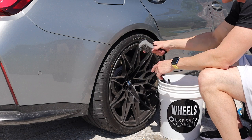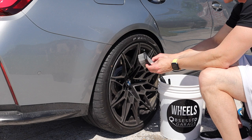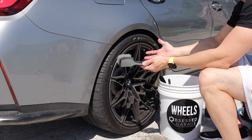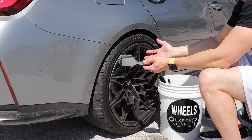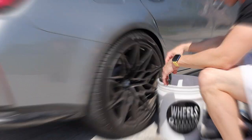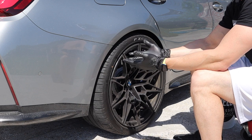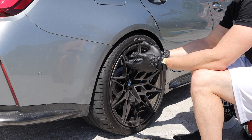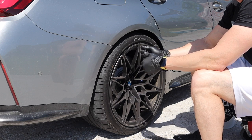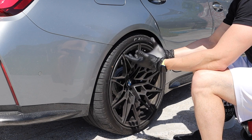Obsessed Garage came out with this Detail Factory brush for the tire itself. The bristles are a little longer and softer. First time using it today. Everyone's raving about it. It's about 15 bucks versus the six-dollar Tough Shine brush I had before, but the last one lasted six or seven years, so 15 bucks is not a big deal. I've also got disposable black vinyl gloves — they're thicker than the blue ones and don't rip as easily.